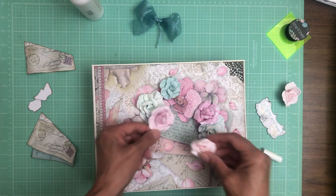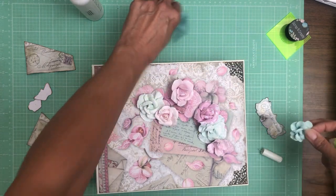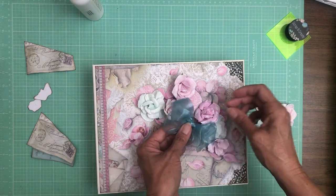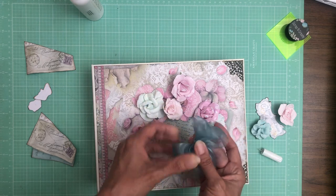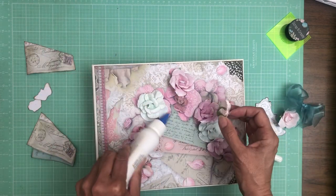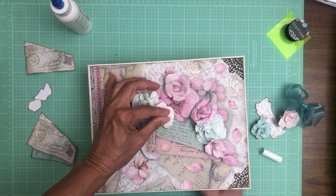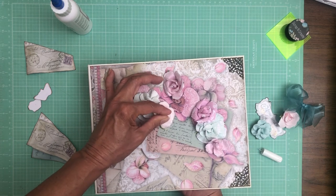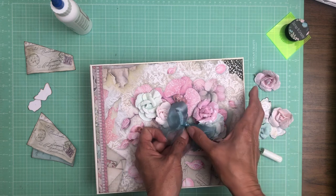I think I'm going to put my bow in the middle so I can go light on the green toward the center and focus the pinks where the bow will be. My intent is to have the bow sit a little on top of the flowers. I like this pale pink one here — let's get that in place. You can see I added two pieces of filigree on the corners. The next thing is to figure out where I want my bow and then work the rest of the flowers in around it.